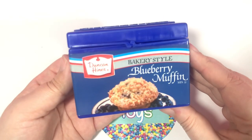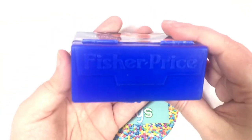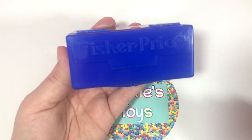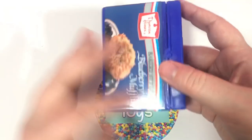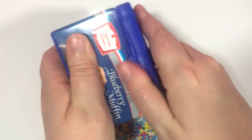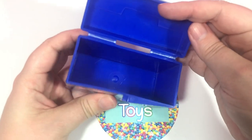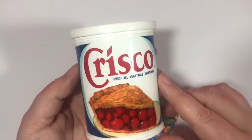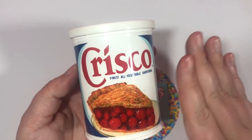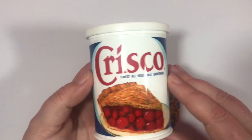So first off is the Duncan Hines bakery-style blueberry muffin mix. And I love that they have the Fisher-Price logo right on top. And this is the back — oh, the back is the same as the front. The bakery-style blueberry muffin mix. Let's see if there's anything inside — and it is empty. I just still can't believe this set is from 1987, and it looks like nothing has been played with. This is just so great.